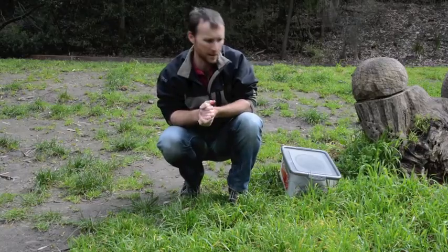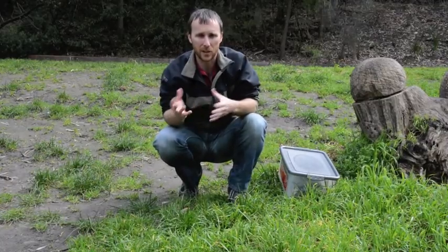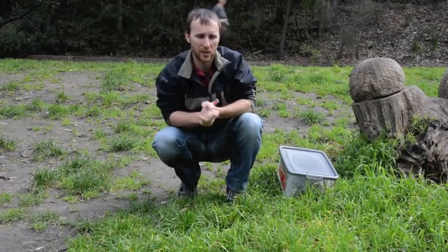Today I'm going to take you through the process to take water samples for environmental DNA analysis. First and foremost is making sure that you're safe — checking your environment and making sure that there are no hazards that are going to pose a risk to you.